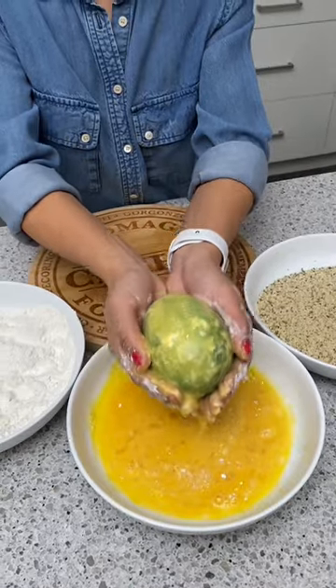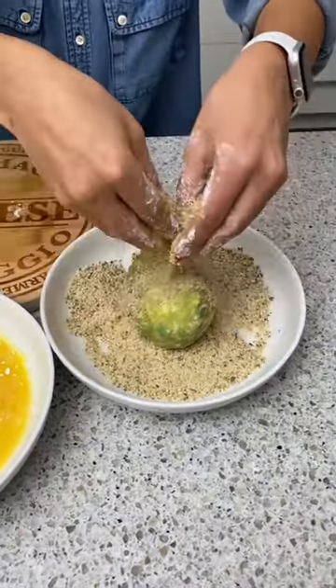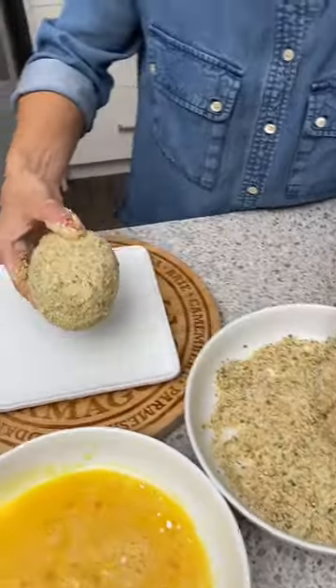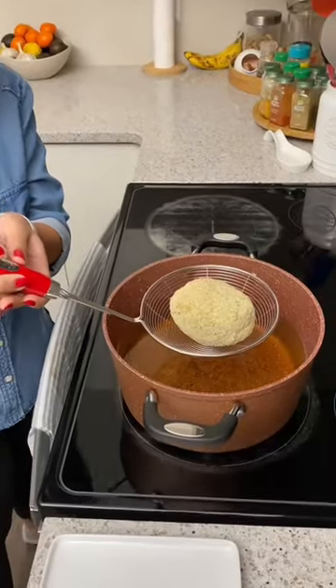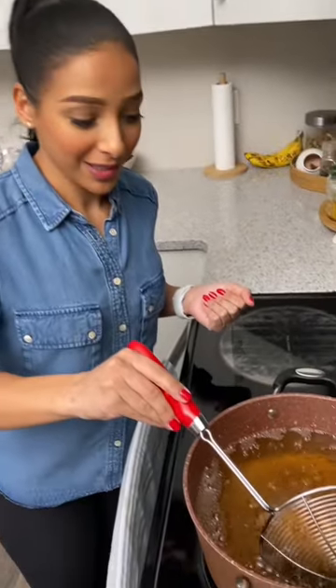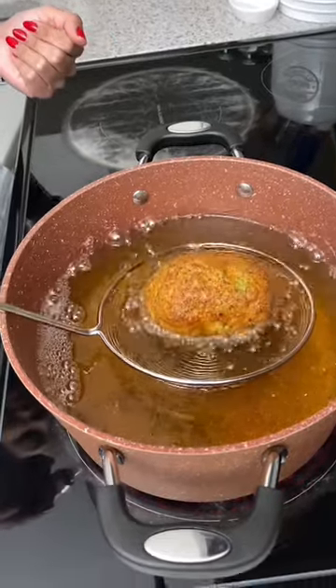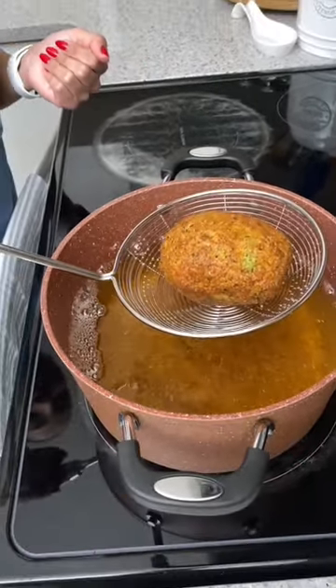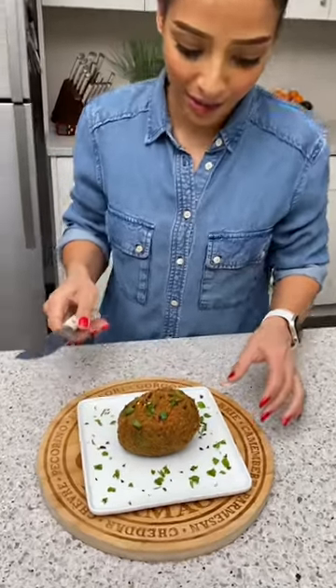Now pop it into the breadcrumbs — beautiful, that's perfect. Time to deep fry this. Throw it in gently. It's been about four minutes so let's take it out. That's a perfect color, wow that looks so good, that looks amazing. Now let's cut into it.